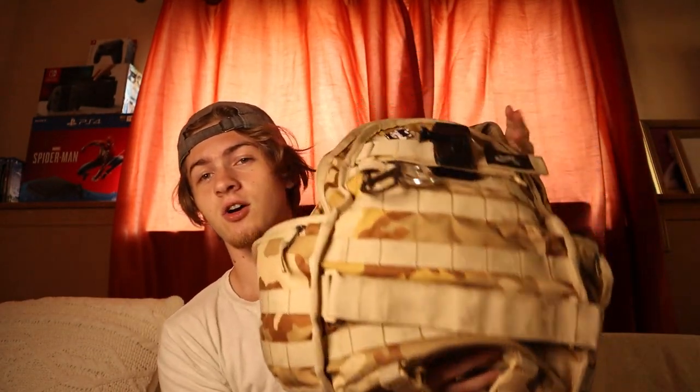Anyways, today we're gonna be taking a look back at the Nike RPM backpack right here. In this video I'm going to show you guys everything that I carry in it on a day-to-day skate trip, and then we're gonna go over some of the durability aspects and how it's held up over these past 12 months. It's gonna be a good time, so buckle up, grab some popcorn, sit back, relax, and let's get into the video.